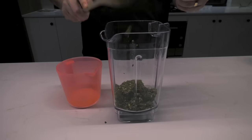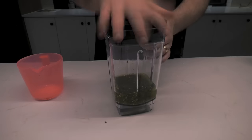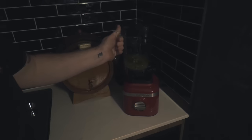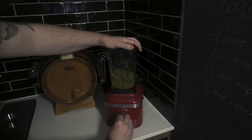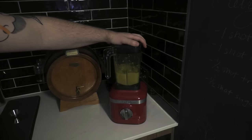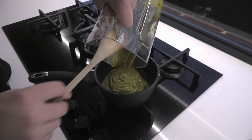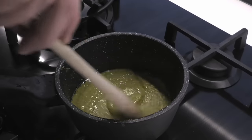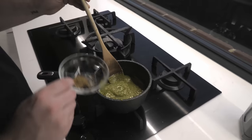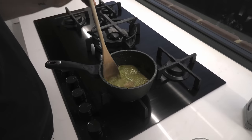Once mixed, add everything into the blender. Add half a cup of white vinegar — this will neutralize some of the acidic heat in the jalapeños. Give it a whirl and blend this very fine into a thick paste. Back onto the heat with a bit more oil and cook this off for about 10-15 minutes. Then add one tablespoon of sugar, half a tablespoon of cumin, half a tablespoon of coriander seed, and blend all those ingredients together.